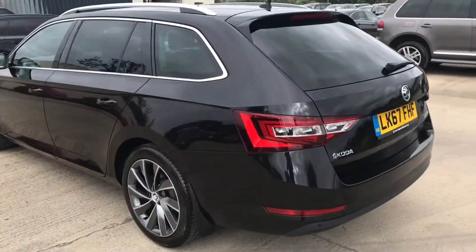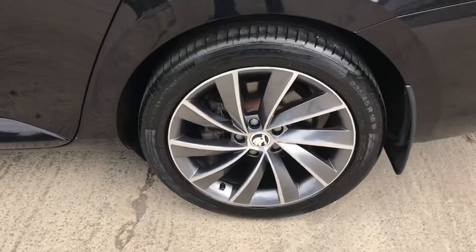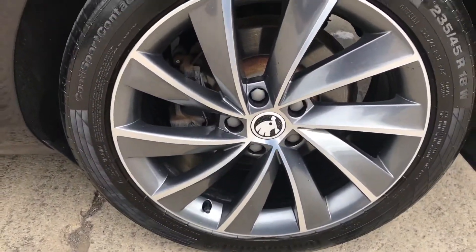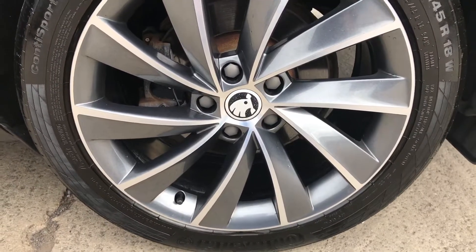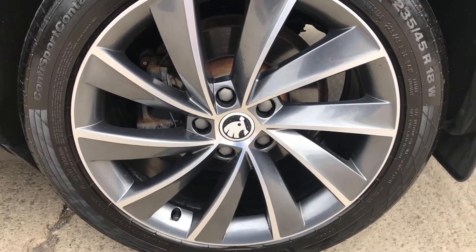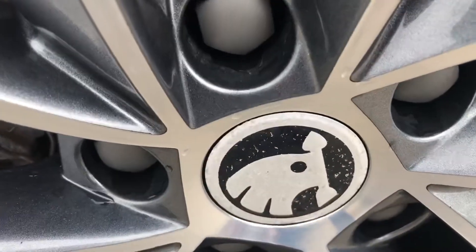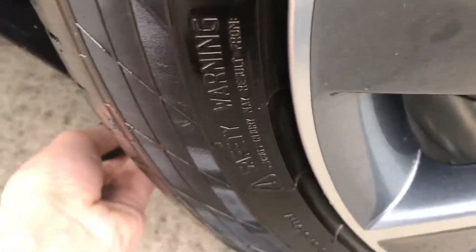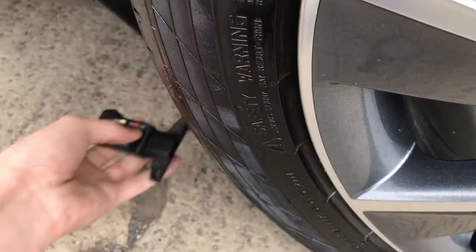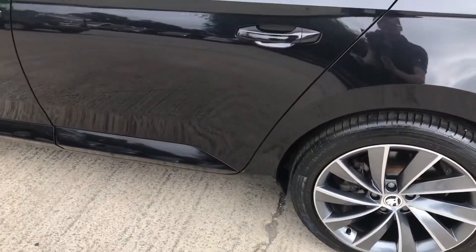Coming round the back left hand side of the Skoda, that's all in good shape. You've got the back left alloy and tyre here — another Continental tyre on the back left. That alloy is in pretty much pristine condition. You've just got a bit of corrosion on the centre cap again, but otherwise it's all good. And you've got just over 5mm of tread, so still plenty of tread on there.